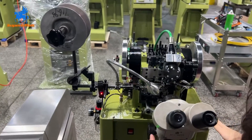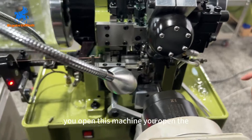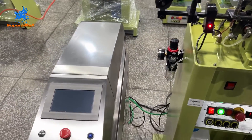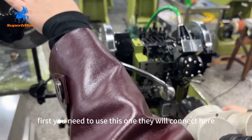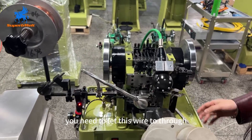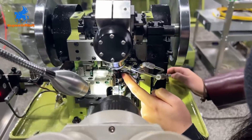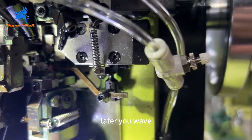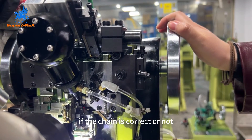Now let me show you how to install the wire. After installing the wire and checking the chains are okay, you can open the machine and the laser welding machine. First, use this tool to thread the wire through here — thread the wire through this part, just a little bit, and let the wire touch this part. Then run a few chains to check if the chain alignment is correct.